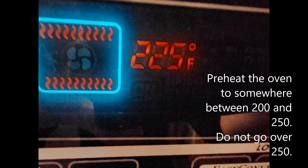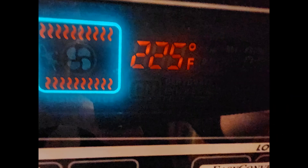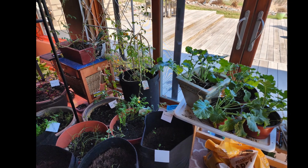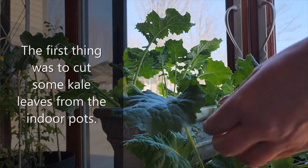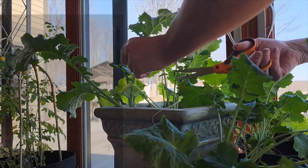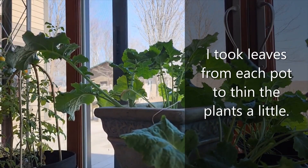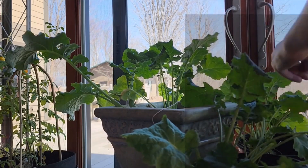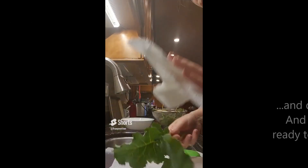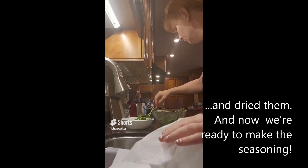Preheat your oven to somewhere between 200 and 250 degrees. Given our climate, I started seedlings indoors in February and they did really well. The first thing was to cut some kale leaves from the indoor pots. I took leaves from each pot to try to thin the plants a little. I rinsed them, I dried them, and now they're ready to make the seasoning.